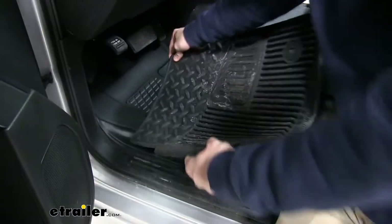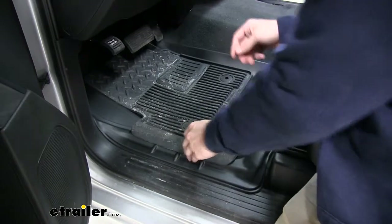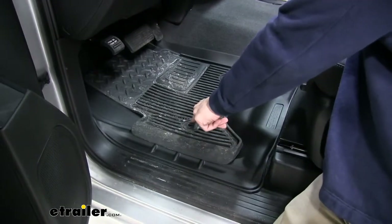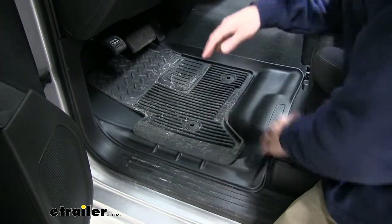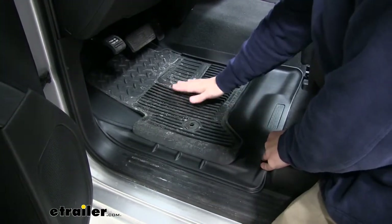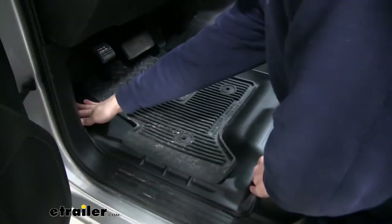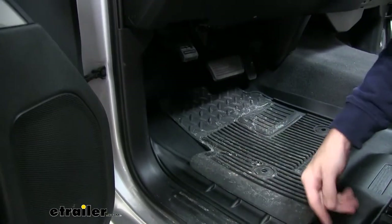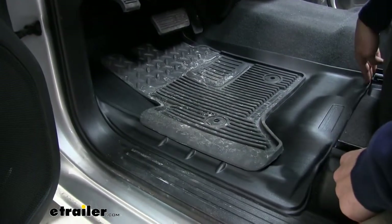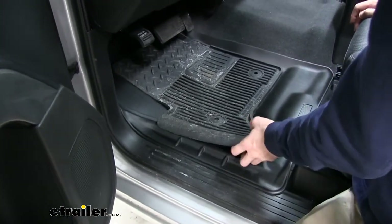For a quick comparison let's get our factory mat in place. Now one thing the factory mat does have that our Husky Liners does is the anchor points for our factory floorboard anchors. But as you can see the Husky Liners extends a little bit more behind the pedals. You have more coverage over here on the part where you put your left foot, more coverage towards the threshold, and all the way back towards the rails of the seat. So it's going to protect your carpeted floorboard a lot better and it's going to be a great investment.